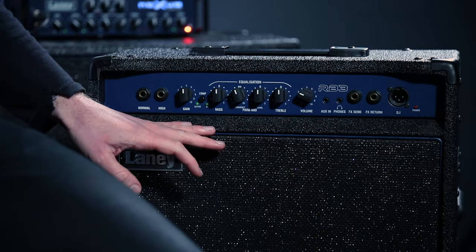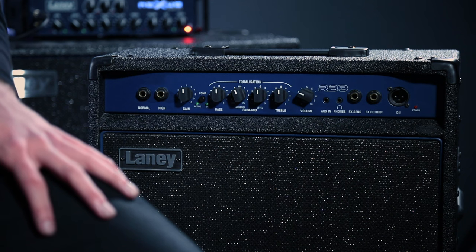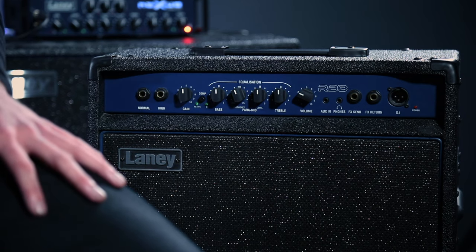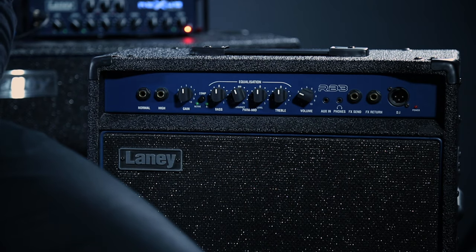To recap: bass is your low frequency — the boom and the bottom end of your sound. Boost it for a thick sound, cut it if it's too much. The parametric lets you control which mid frequency you're cutting or boosting. Some amplifiers don't have a para and just have a fixed mid control. The middle gives clarity and helps you cut through the drummer and the band — if you can't cut through the musicians, no one will hear you play bass.